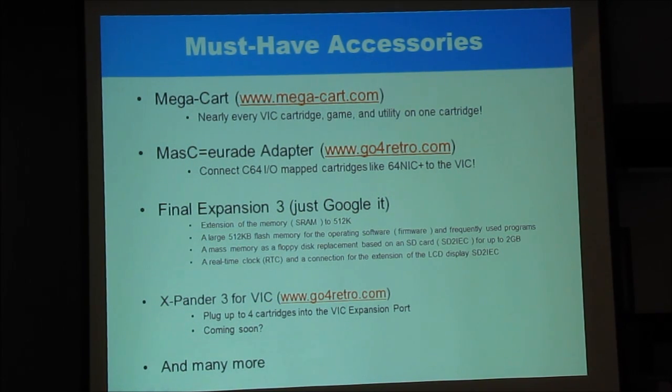So you can fire up your MegaCart and say 'I want a 3K and a 35K expansion' and it does it. Jim Brain is selling the Masquerade adapters, which lets you connect C64 IO-mapped cartridges to the Vic-20, so you could hook up a 64NIC to the Vic-20, but no one's written any software for it yet.